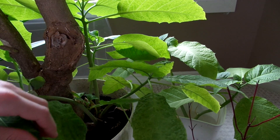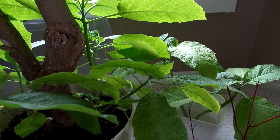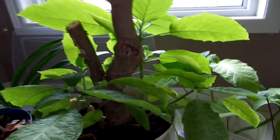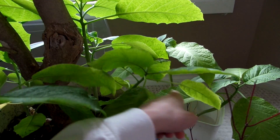Hi guys, welcome back to another video. So today I'll be taking some Brugmansia cuttings. As you can see, this plant died back and it's growing back at the base, so we're taking some cuttings in there.